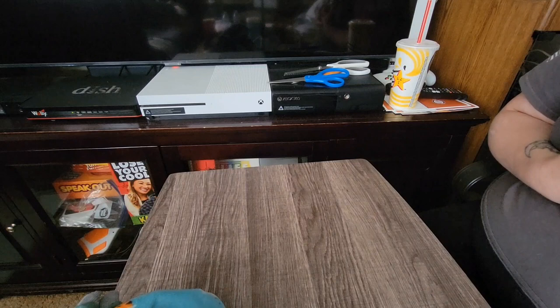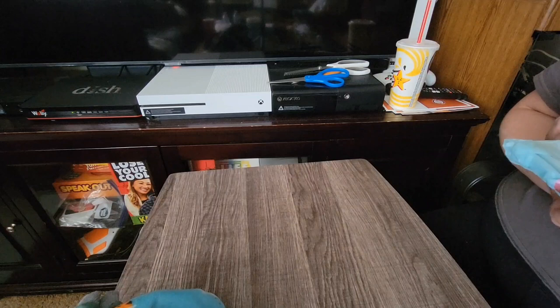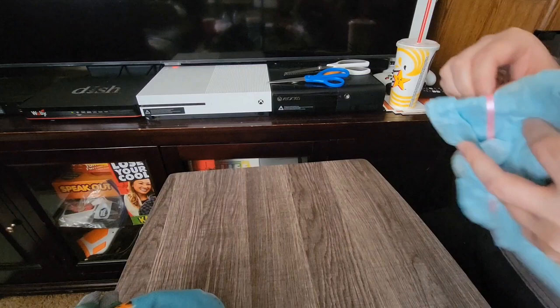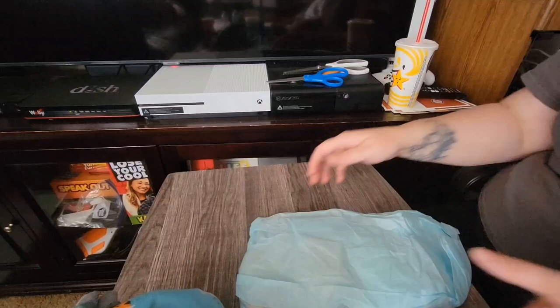My grandma actually got me into this back when I was younger — she had gotten me a reborn baby doll. I can't think of who the artist was right now; it started with an M. If I think of it when this video is done, I'll put it in the comments. Here's this little blue package with the pink ribbon.